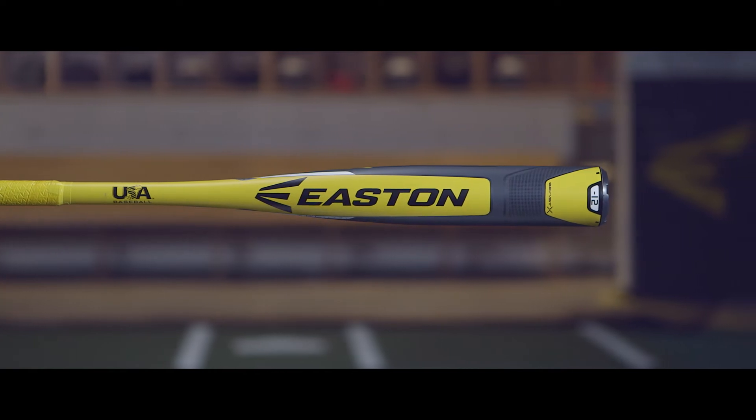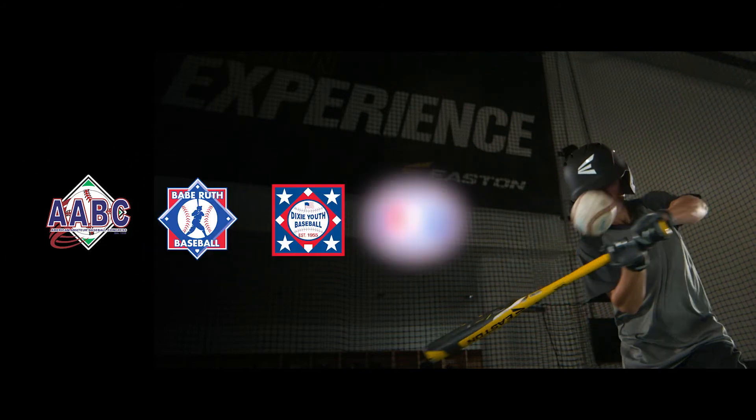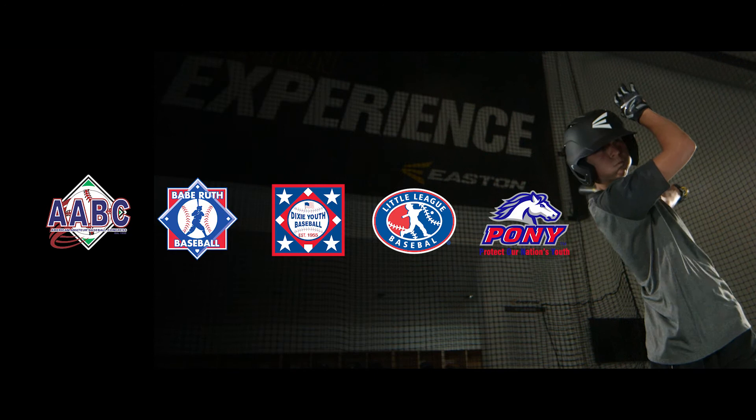The Beast-X Hyperlite USA bat meets the new 2018 USA bat standard and is approved for play in AABC Baseball, Babe Ruth and Cal Ripken, Dixie Baseball, Little League Baseball, and Pony Baseball.